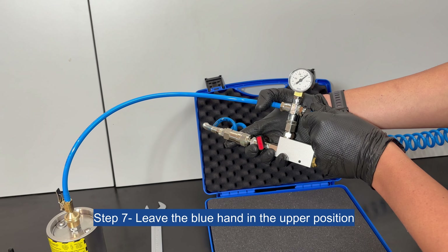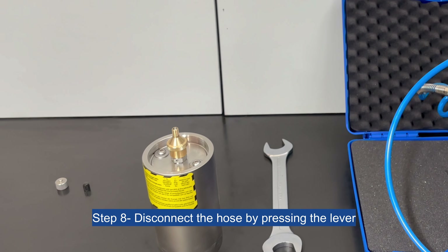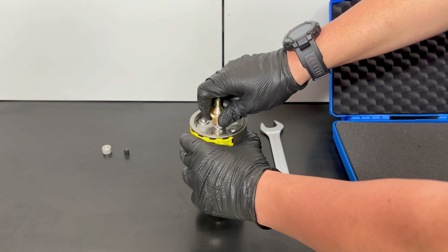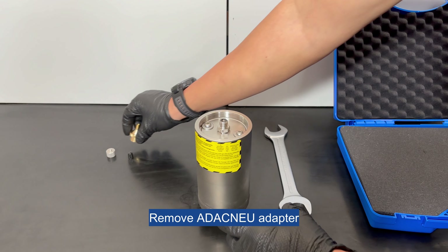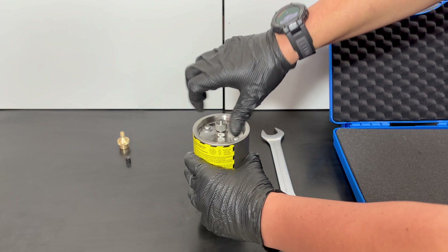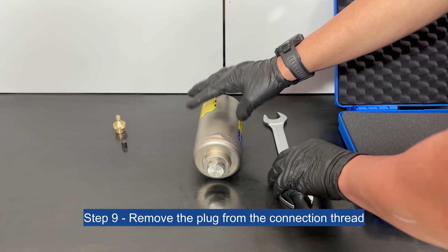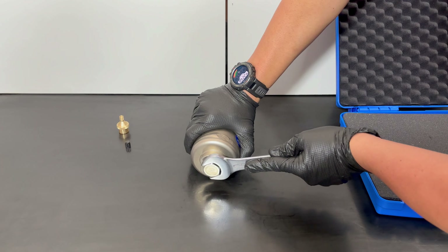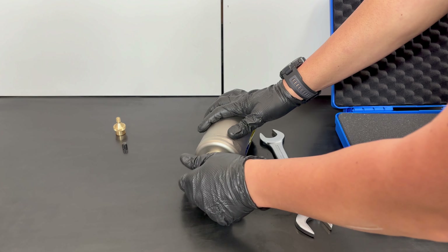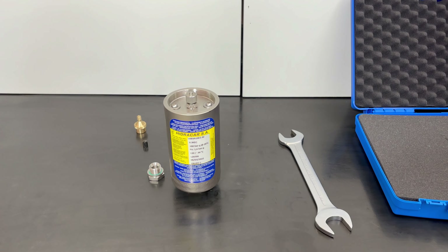Step 7: Leave the blue handle in the upper position. Step 8: Disconnect the hose by pressing the lever. Remove the ADEC-NU adapter and replace the charging valve plug. Step 9: Remove the plug from the connection thread. Now the pulsation damper is ready to work in vacuum.